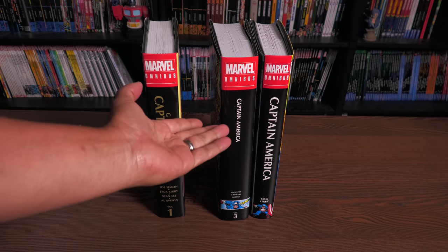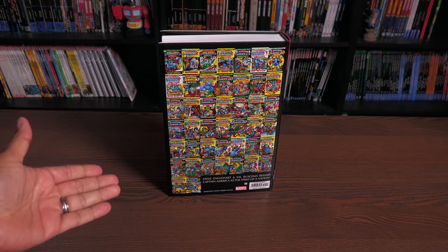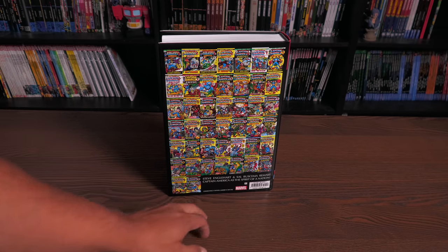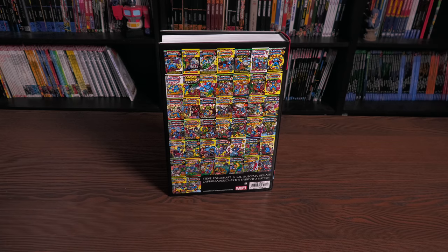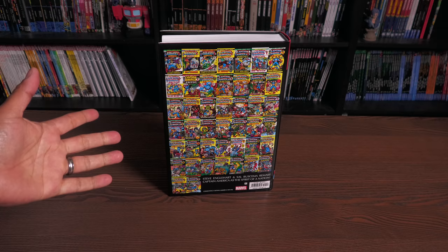As for the back of the book, here are all the covers, and they really put them in there with the big font down here — Steve Engelhardt and Sal Buscema. So this is mainly Steve Engelhardt and Sal Buscema's story.